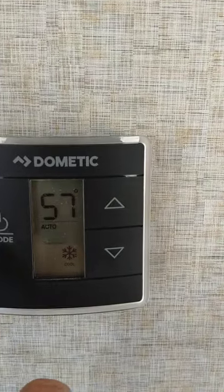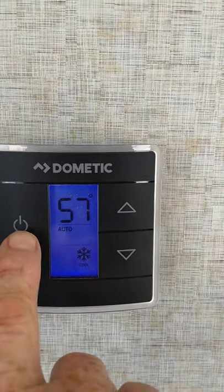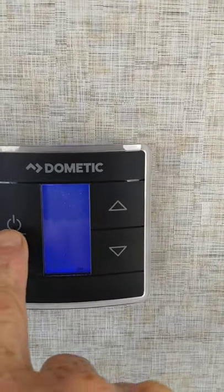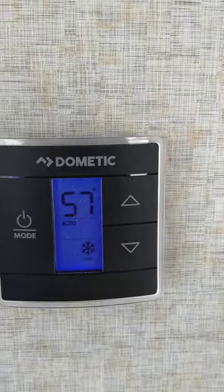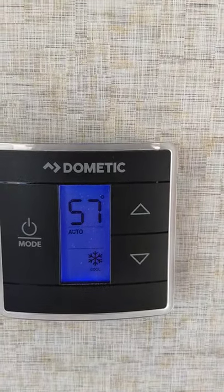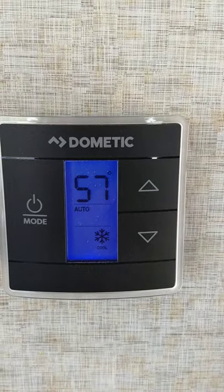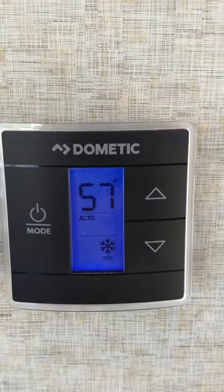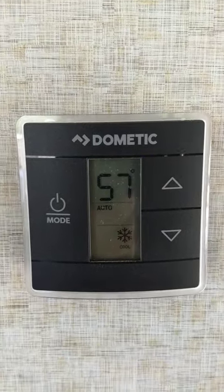This is your thermostat — we're on auto cool right now. You can roll through furnace, off, fan, and auto cool. Keep in mind there's a lag time of about five seconds for all these things turning on and off. So if you stayed on furnace and turned the heat up, the AC would shut off and the furnace would kick on after five seconds.